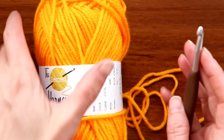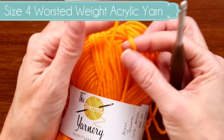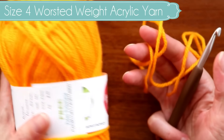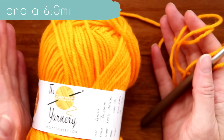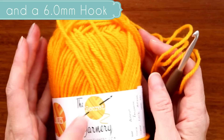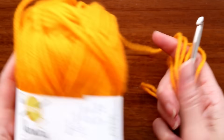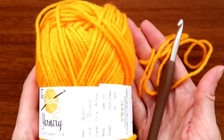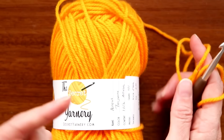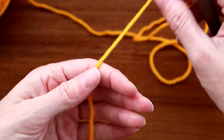Today we're making the drunken granny. I'm just using this worsted weight Kenyan acrylic — it's similar to a craft yarn. Just use whatever you have on hand. It'd be great with cotton, bamboo, wool, whatever you have handy. It could even be done with scraps. I'm just using this nice tangerine color.